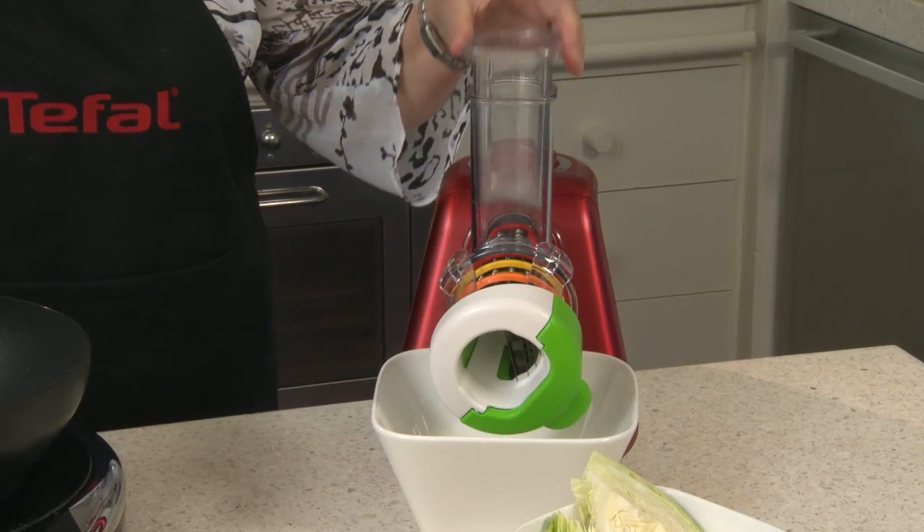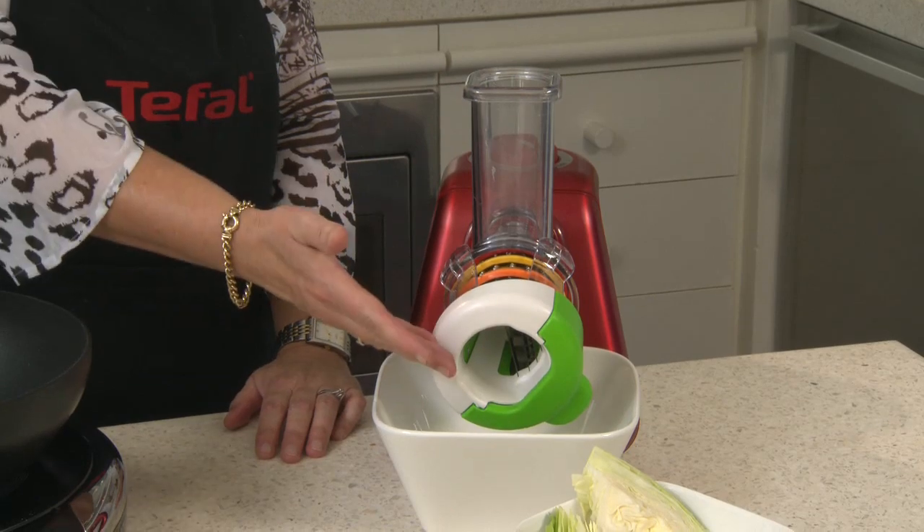The Fresh Express Max features a wide feeding spout to quickly feed food into the machine and a large output shoot that feeds directly into your bowl. With 260 watts of power, you can produce up to 2 kilos of food a minute.